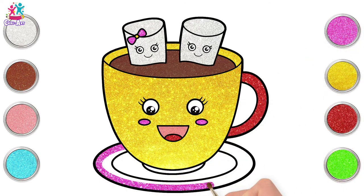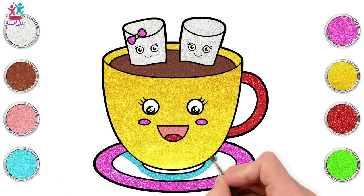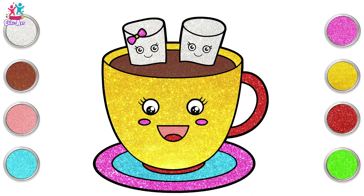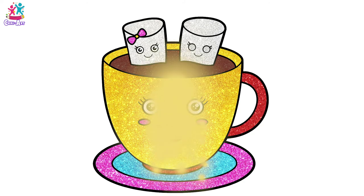How about a pink mouth and dark pink cheeks? Pink on the outside of our saucer, blue on the inside, and red. There you have it — perfect! A lovely cup of hot chocolate with marshmallows, yum!